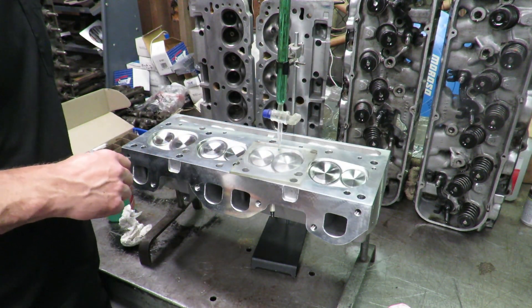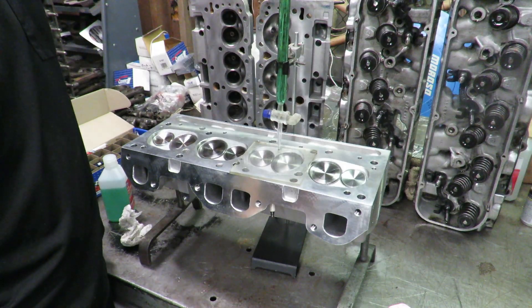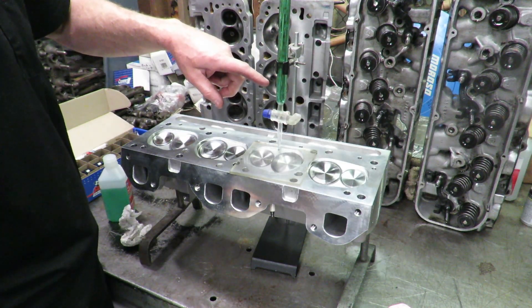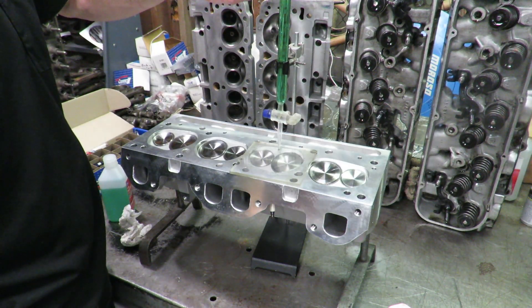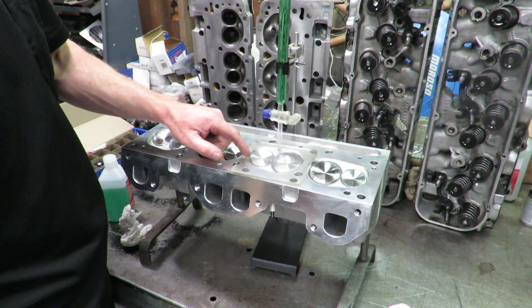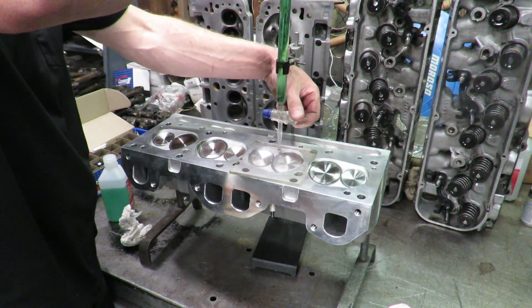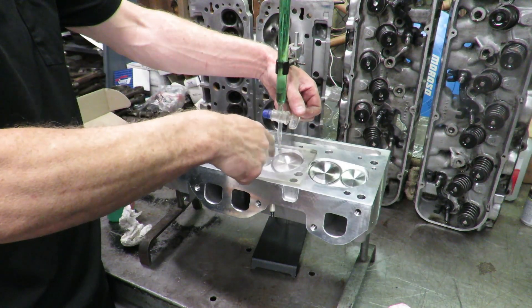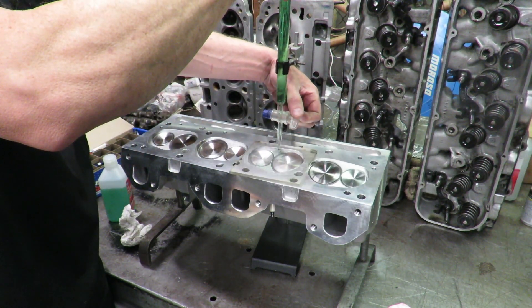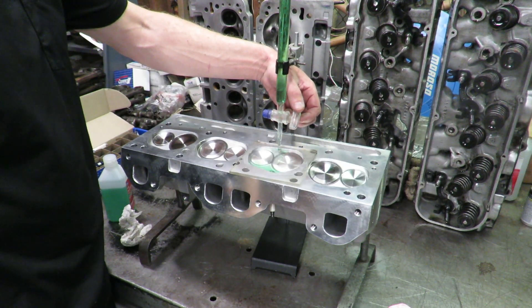We're going to open the valve and fill up that chamber. Once the chamber is full, you've got to be quick with the valve to turn it off. Right now this burette is full all the way up to zero, and whatever it reads when we're done tells us how much liquid was displaced into the combustion chamber. So here we go — we open that valve and fill up the chamber. It's also important to make sure your valves are sealing and seated; these valves have already been seated.